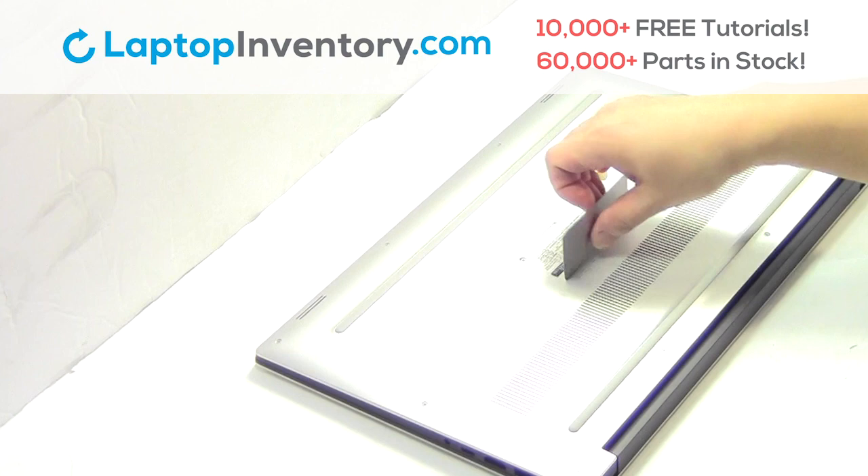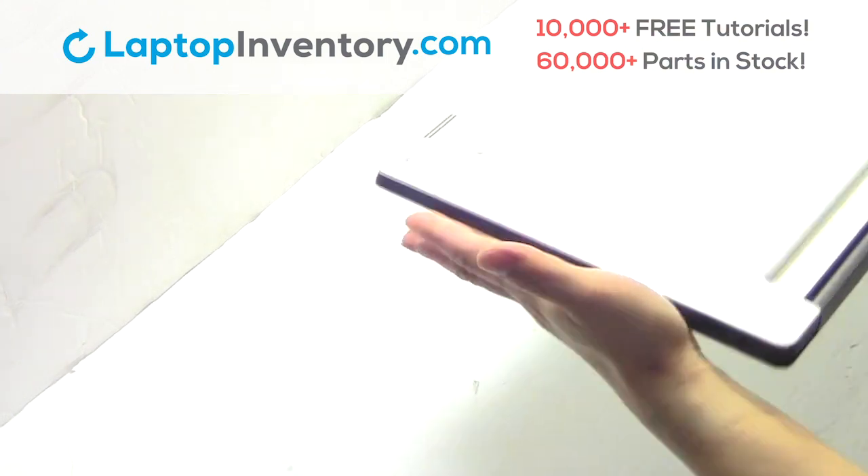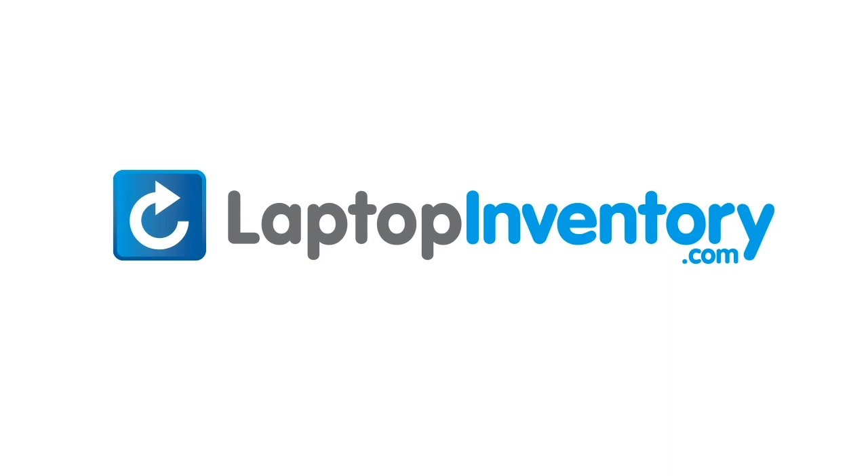That's all. You just installed your Wi-Fi card. LaptopInventory.com. Your source for laptop parts.